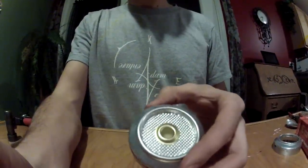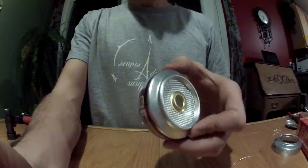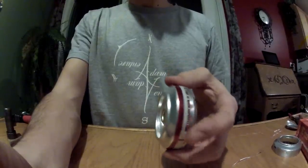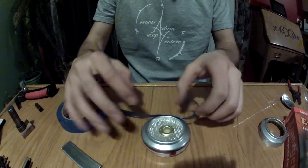Here you can see the can is a nice tight fit, and if you look closely you'll see the extra piece of fiberglass down inside the grommet. This is a piece that I put in there just to protect the alcohol from leaking out if it is knocked over.